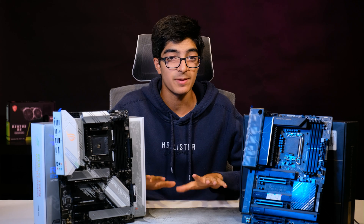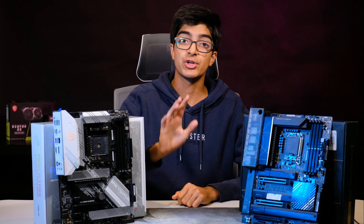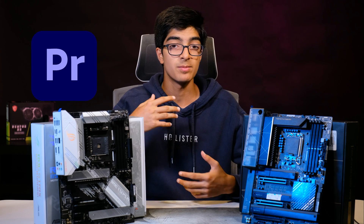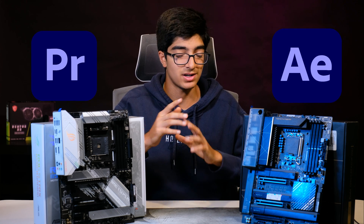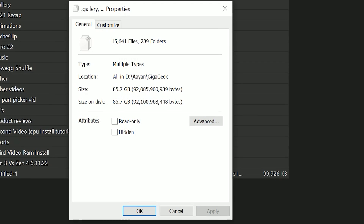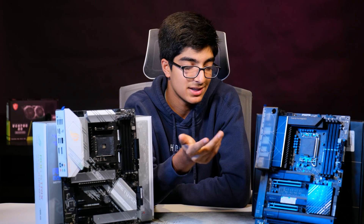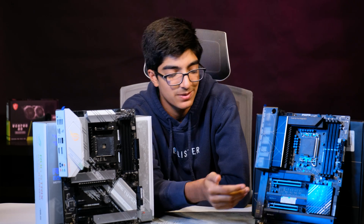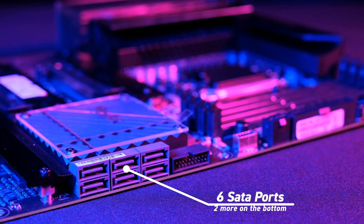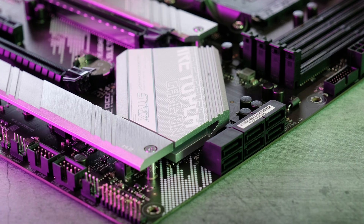Now let's discuss the main difference between these two — it's not VRM, it's not the CPU, it's connectivity. Creators like myself need a lot of storage to hold video files, projects, After Effects files, and all sorts of stuff. As a video editor I use an absolute ton of storage — in just 10 videos I've used up one terabyte. Creator motherboards can support a lot more drives than gaming motherboards. This one supports up to four NVMe and eight SATA drives, while this one supports two NVMe and six SATA drives.